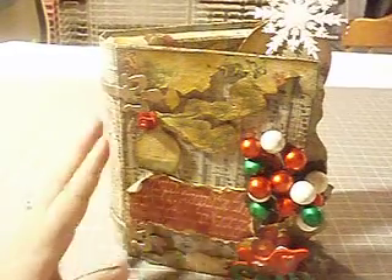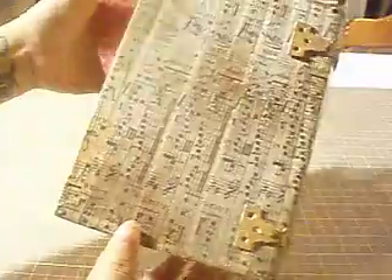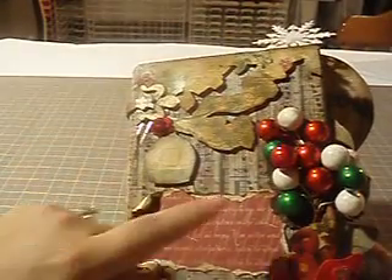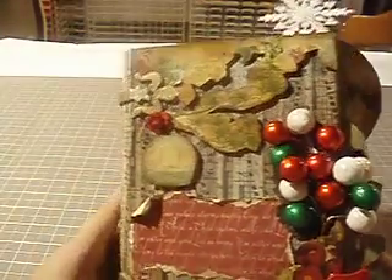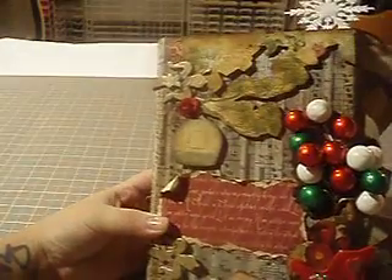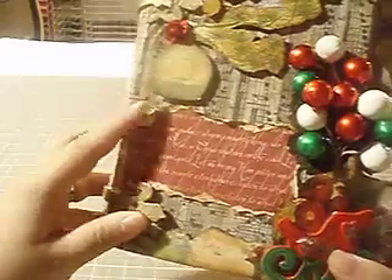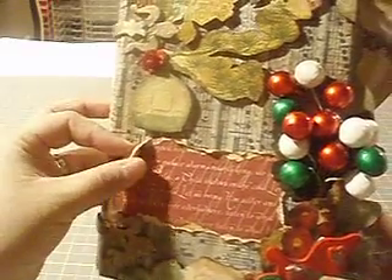I am obsessed with the Tim Holtz tissue tape. I covered this whole entire book inside and out with tissue tape. It has its adhesive already on it — all you do is layer it on and it sticks down, and you get this really cool design. He has a lot of designs in his tissue tape, and I covered mine with the music notes. I have Tim Holtz hinges right there, daubed in a gold paint dauber. I did some fussy cutting around the paper, and there's a cute little birdcage right there. I have a little spray from Michael's and some more Webster's Pages paper.